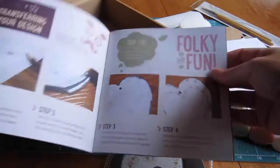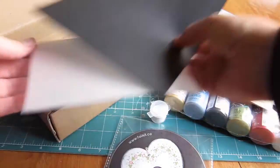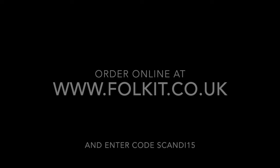Get all this for just £21.25 which is a saving of 15%, plus you get free UK delivery. It makes a perfect Christmas gift or even a treat for yourself. The 15% discount is available only on the Fauxkit Starter Kit Level 1.